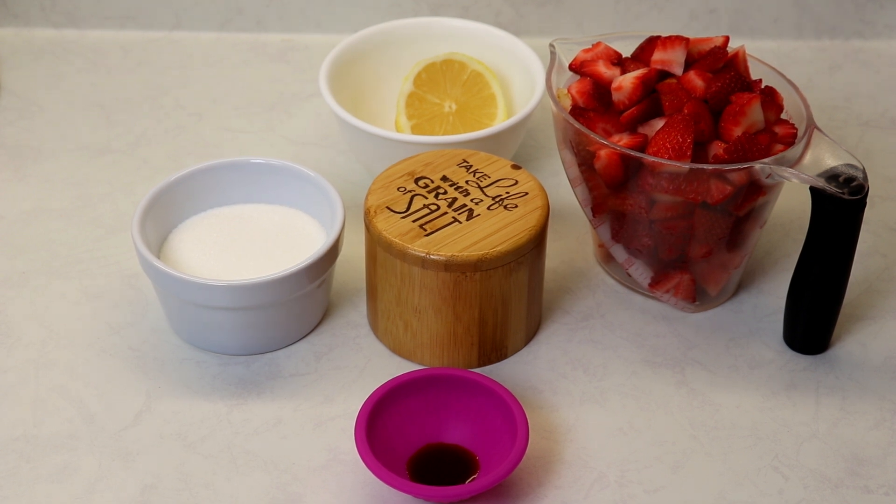Hi everyone, welcome back to Queen G's Recipes. Today I'm going to be showing you a recipe that is most definitely a keeper and one you should always have on hand, because it can be used in so many ways. I'm going to be showing you how to make a homemade strawberry sauce, or as some people call it, a strawberry compote.